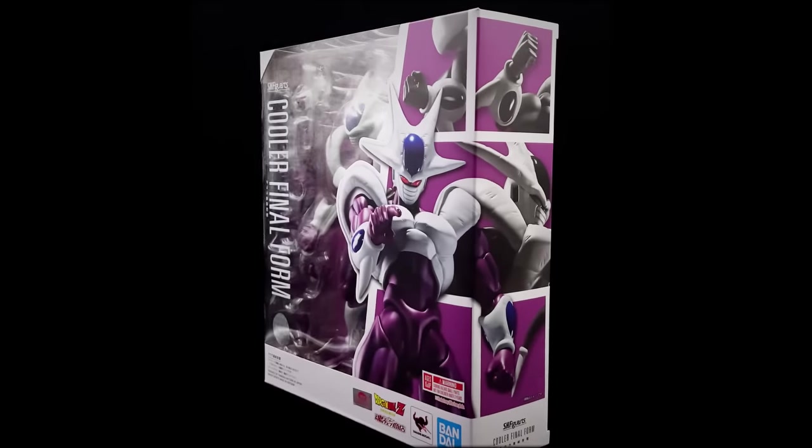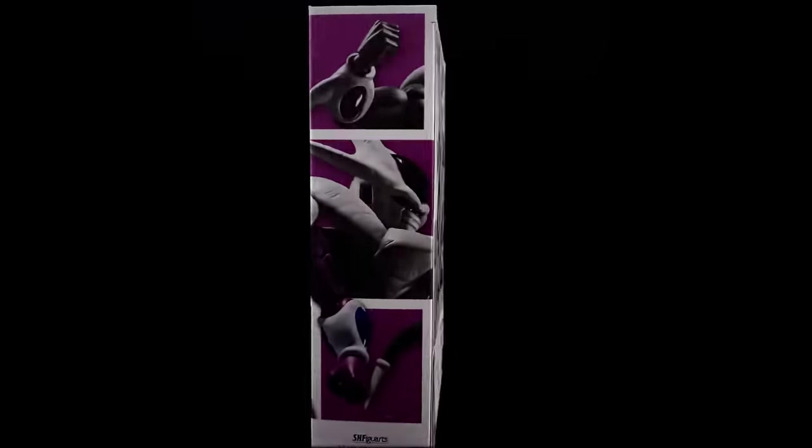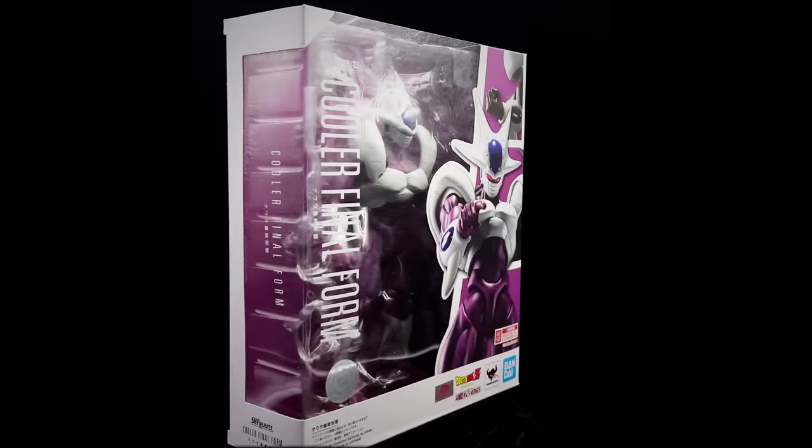If you are planning on picking this guy up, he is available from toyswonderland.com. I've included the link down in the description below, and they do have 12-month installment plans if you are a fan of paying off your figures over time.